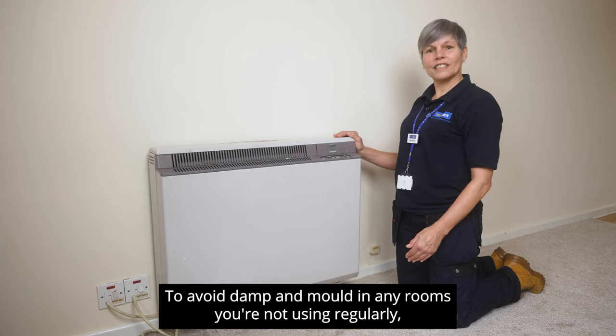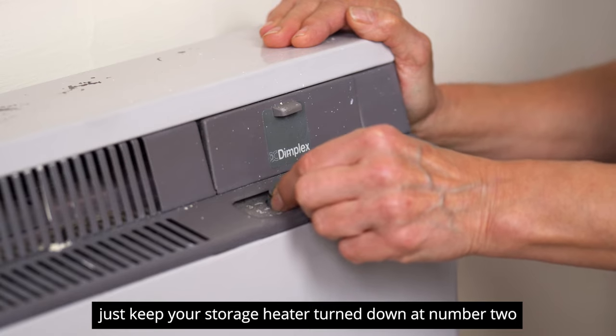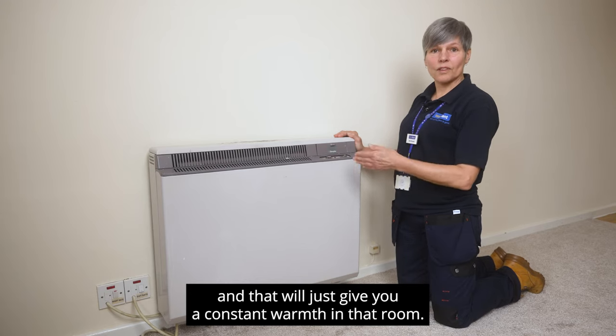To avoid damp and mold in any rooms you're not using regularly, just keep your storage heater turned down at number two, and that will just give you a constant warmth in that room.